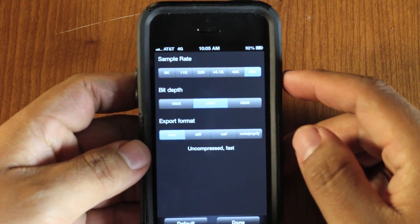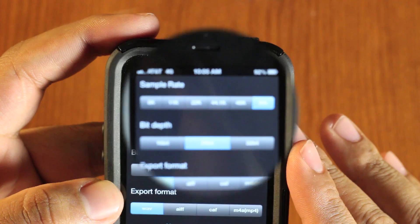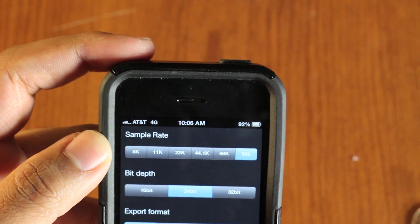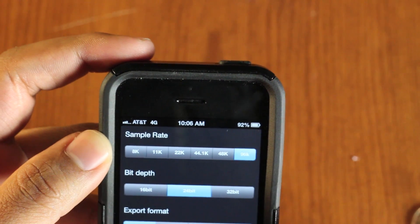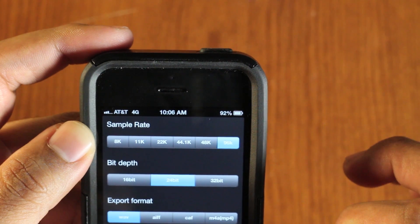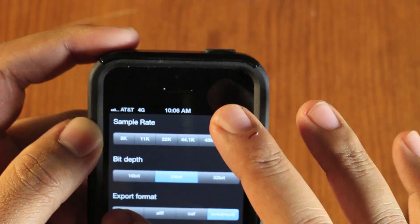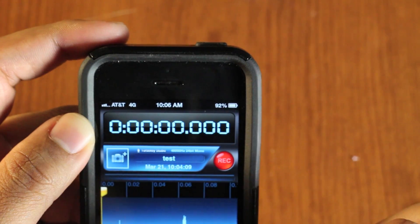Here are your settings, where you can change the sample rate. You can see it goes from 8K, 11K, 22K, all the way up to 96K. I record at 96K at 24-bit depth and export it as a WAV file. You can do MP4, but that's a compressed file, so I go with WAV which is uncompressed. Then I just hit done.